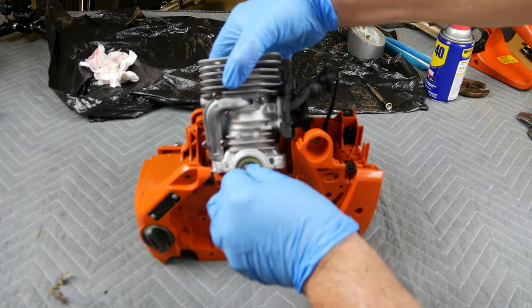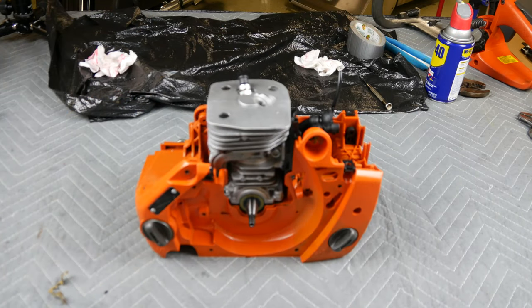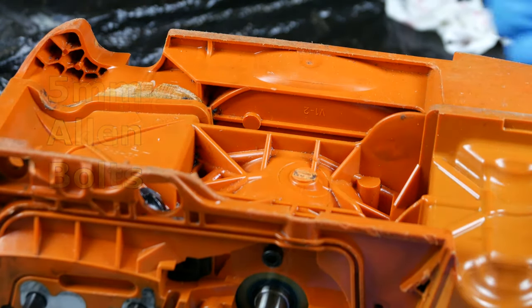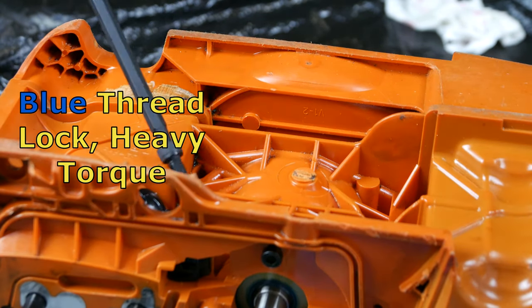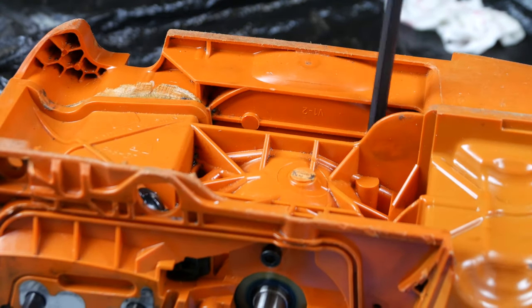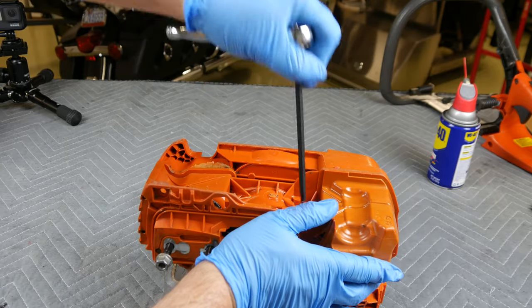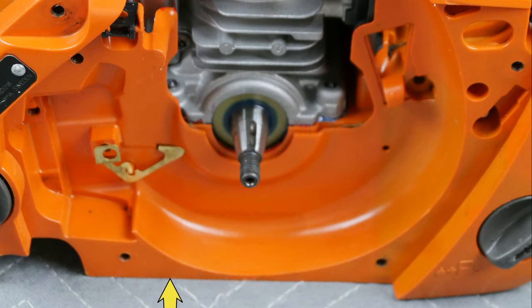While holding the crankshaft in place, use your other hand to lift and position the cylinder into the case, trying not to disturb the base seals. Using your allen wrench, insert and begin to lightly tighten the cylinder bolts in a crosshatch pattern. Finish by firmly tightening the bolts. Remember that the grounding strap is held in place by one of the cylinder bolts.